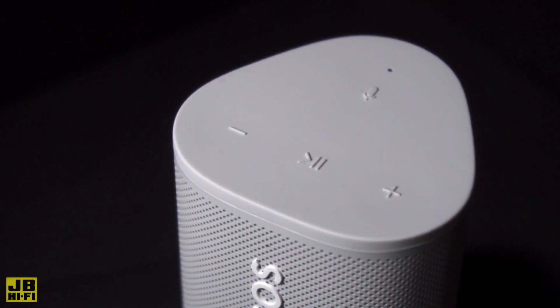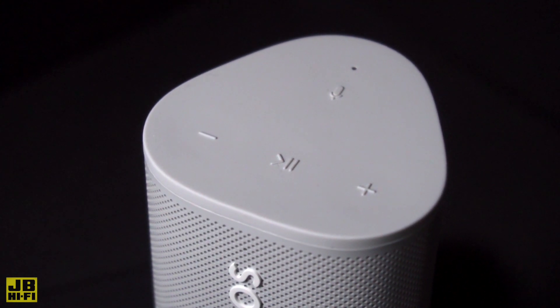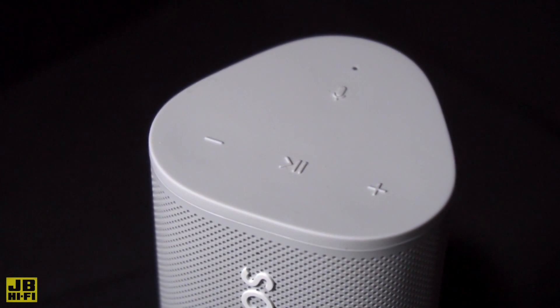The tactile buttons allow for extra fine adjustments on the fly, allowing you to play, pause, change the volume, skip, replay and turn off the microphones.